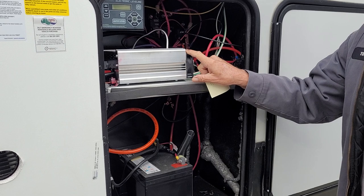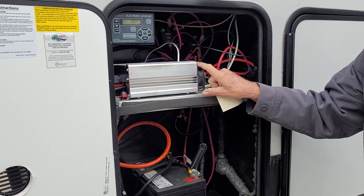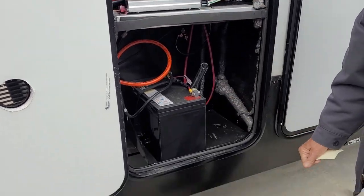We also have the converter in the top of the compartment on this side, and we have one battery on the trailer.